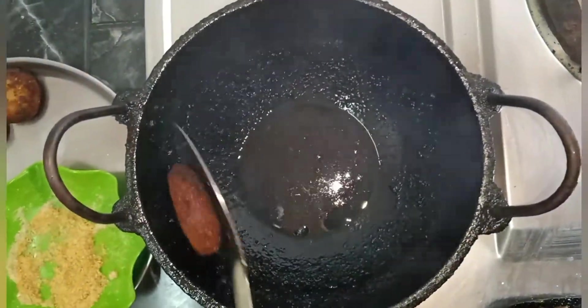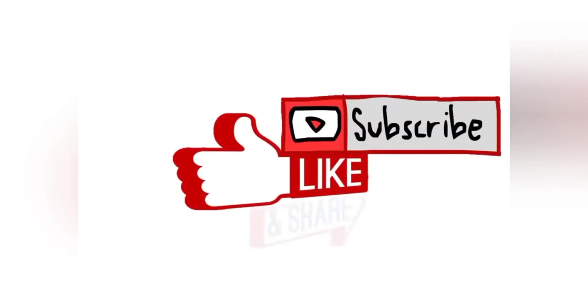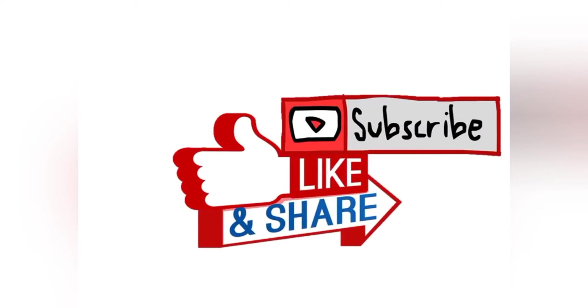This is our recipe ready. Please like, subscribe, share and comment.